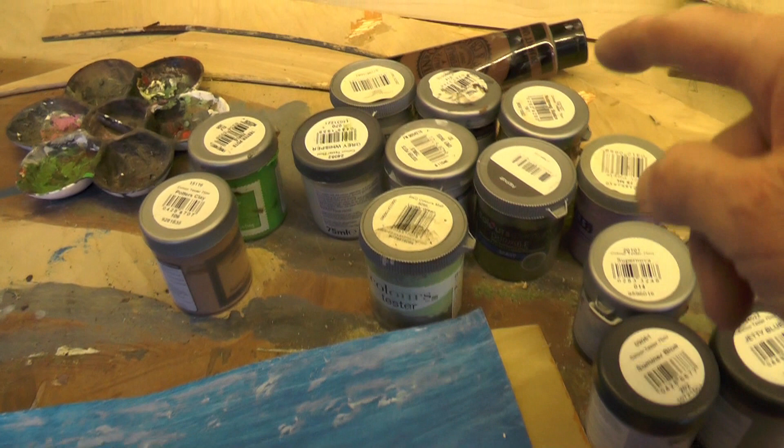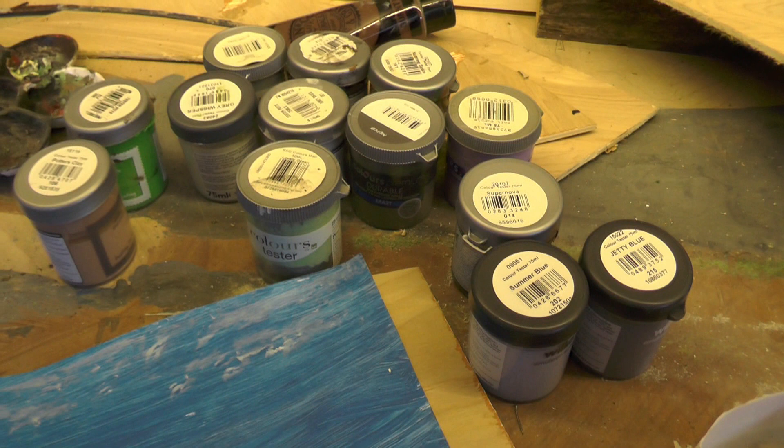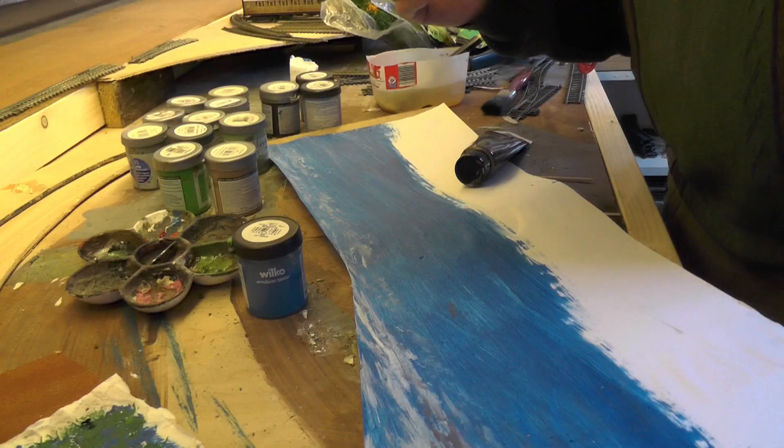I have a good selection of tester pot emulsions — the brown tube there is actually acrylic, but they mix okay. These are very, very old actually; I think there are only two or three newer ones, the rest are quite old, so there are just little bits left in the pot. I'll just have to see if I can find something that will work.